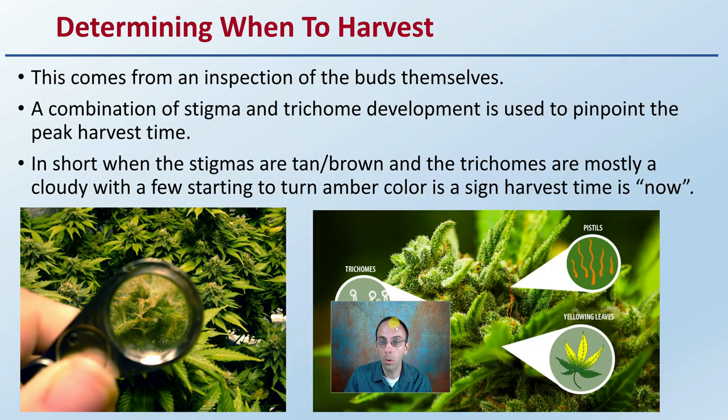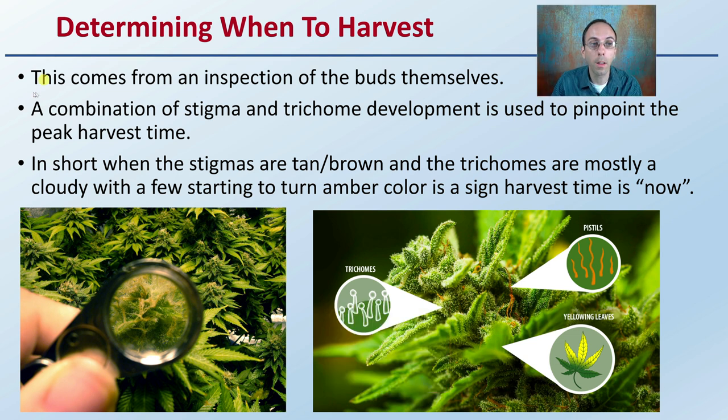So how do you determine when to harvest? This comes from an inspection of the buds themselves. A combination of stigma and trichome development is used to pinpoint the peak harvest times. In short, when the stigmas are a tan-brown coloration and the trichomes are mostly cloudy with a few starting to turn amber color, this is typically a sign that harvest time is now. When you're seeing that age of development, that's the peak harvest time, and you want to have everything set up for the drying and curing phase ahead of that.